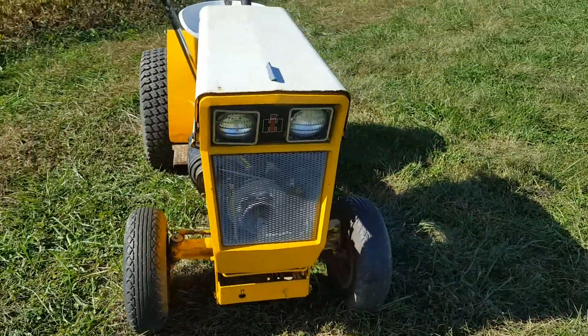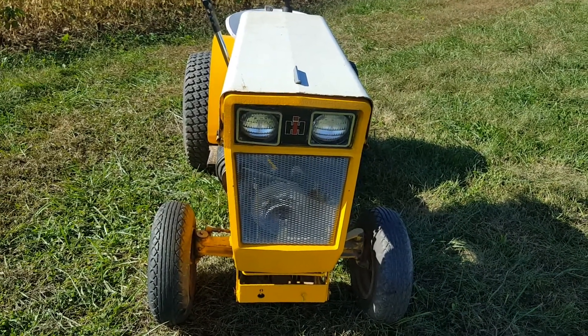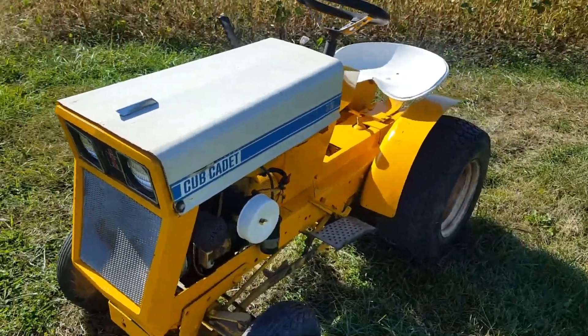It's got the incorrect lights in it — they're awful. I think they're off a 126 tub, I can't remember exactly what they're off of. The paint on the hood is original.